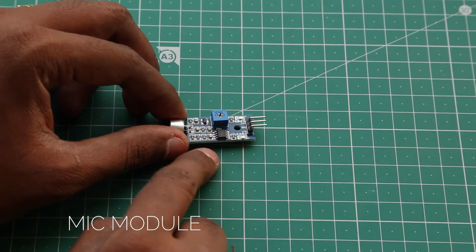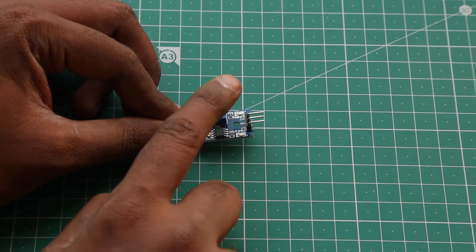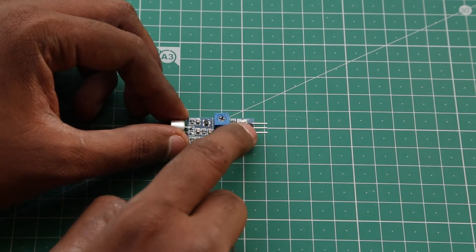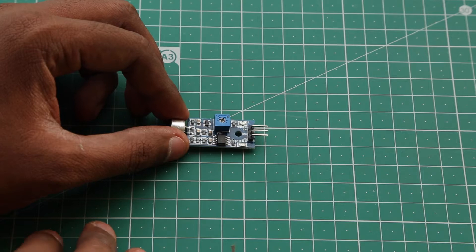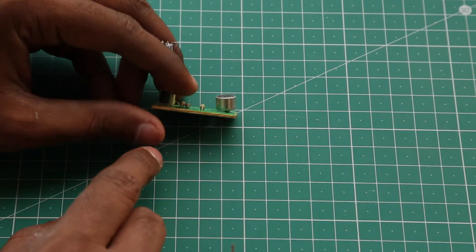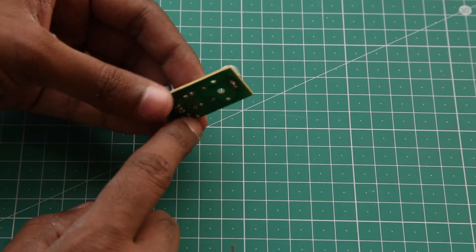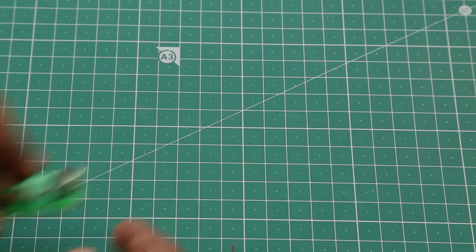This is the commercially available mic module for the Arduino. It has a positive 5 volt pin, a ground pin, and a signal output pin. It costs about 160 rupees and is very complicated. So I found another circuit which does the same thing but with fewer components and for a fraction of the cost. After tracing back the circuit, I came up with a circuit diagram.